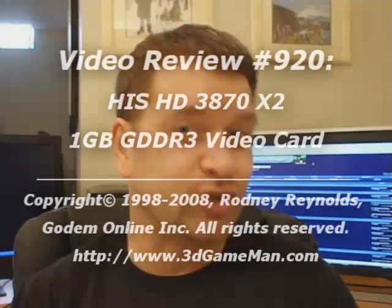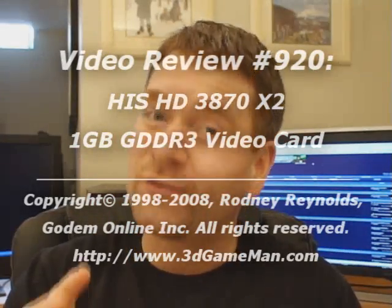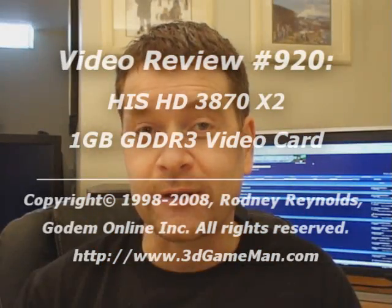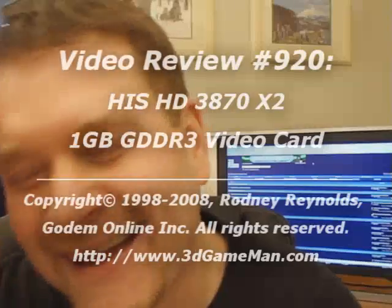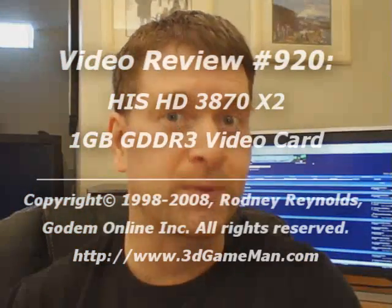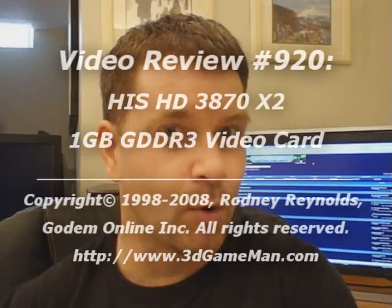Having a video card with two GPUs on a single card is great. It will perform even better once the drivers become more mature.